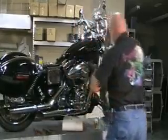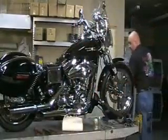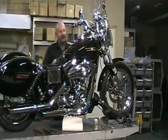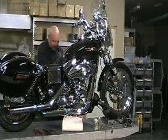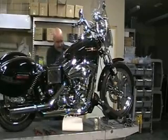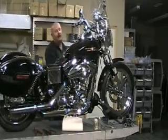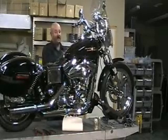Now I'll go to the other side and clean up underneath the tank over here. You've got to go in a ways on this side because the surface is not as far out over the engine as it is on the right side, which is right there.